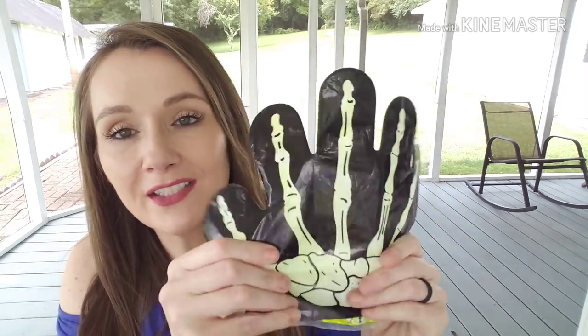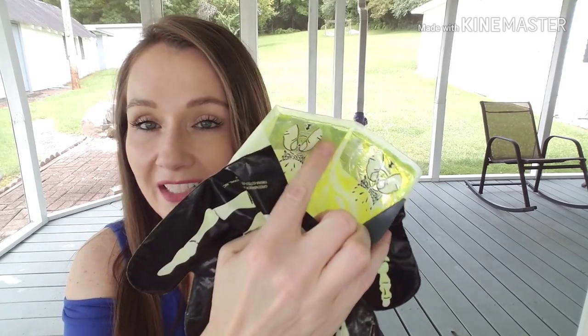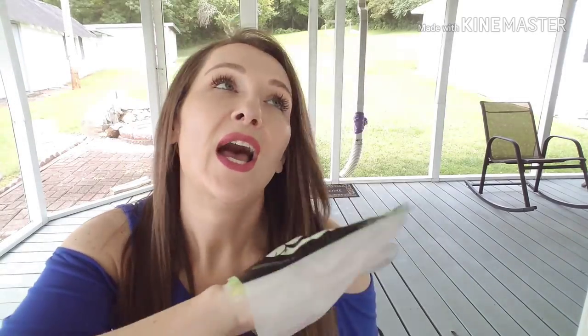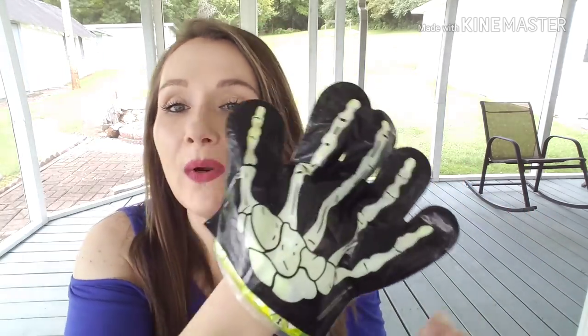We also used several of our glow in the dark products from Dollar Tree. One of them was the little plastic glove — it's two separate pieces where the glow-in-the-dark activators are inside. You pinch them, it fills up the glove, and you stick it inside to create your glow in the dark piece. We played hide and seek and tag in the backyard at night. It was really fun and I would probably repurchase that.